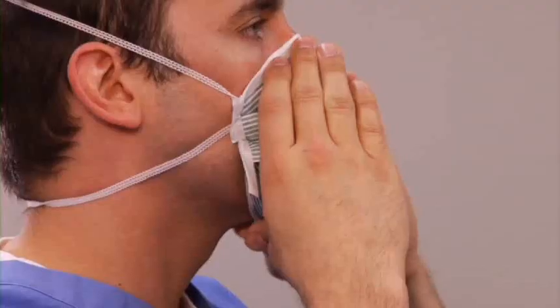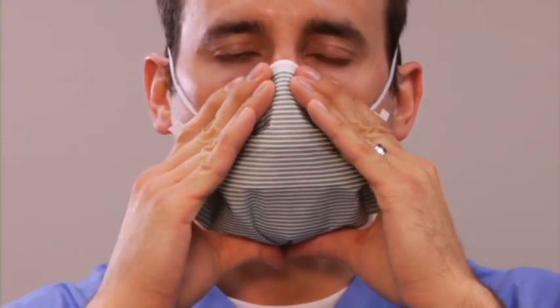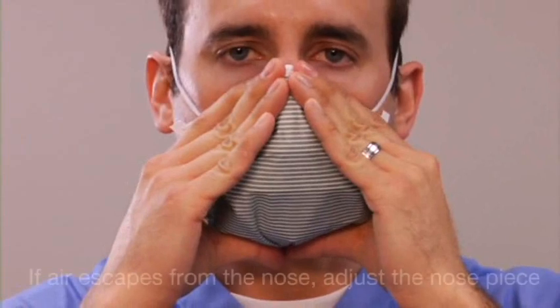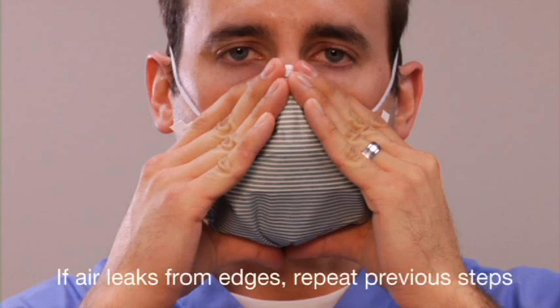The final step is the fit check. Place both hands along the edges — left and right side, as well as the top and bottom of the respirator — and exhale sharply. If air escapes at your nose, adjust the nose piece. If air leaks at the edges, untwist the twist seal chin piece and repeat the previous steps.